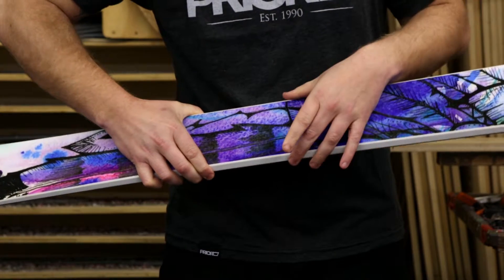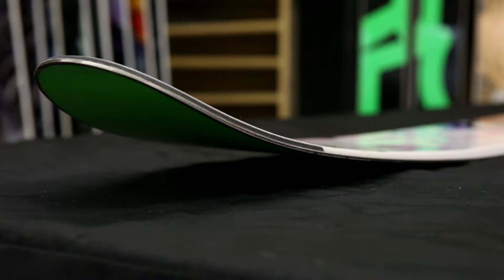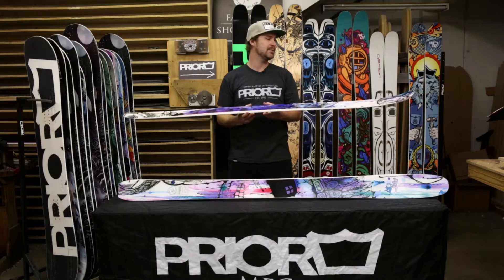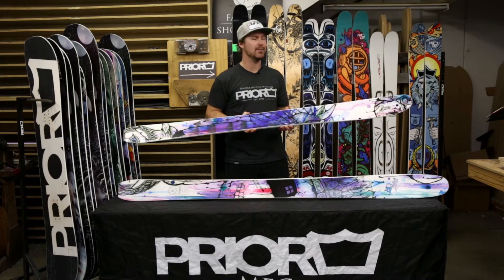We offer a waist of 107 millimeters. We also press this ski in a hybrid rocker, so we have rocker in the nose and in the tail, traditional camber underfoot. It's also offered in two types of construction: our XTC carbon construction as well as a traditional fiberglass construction.